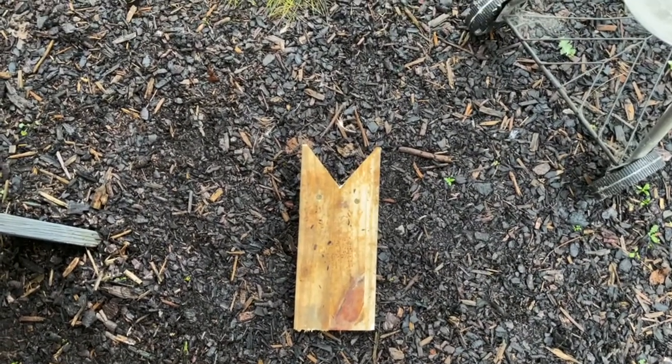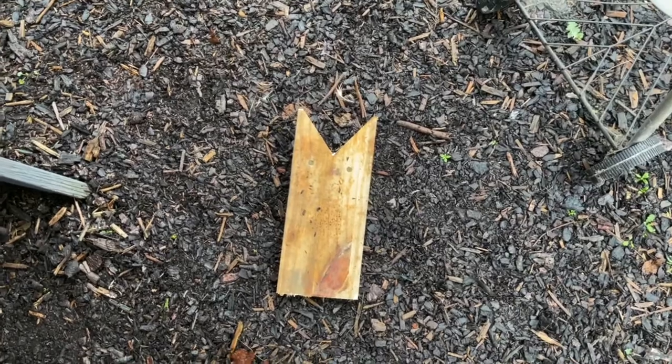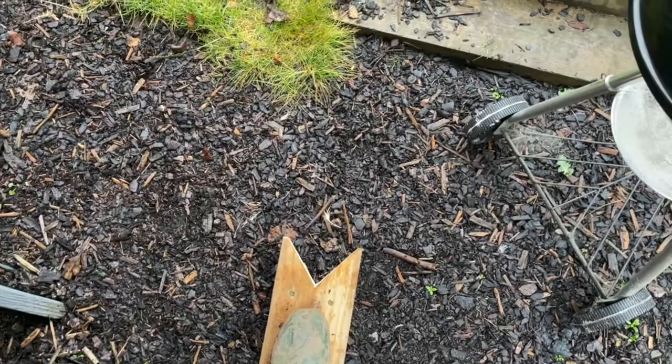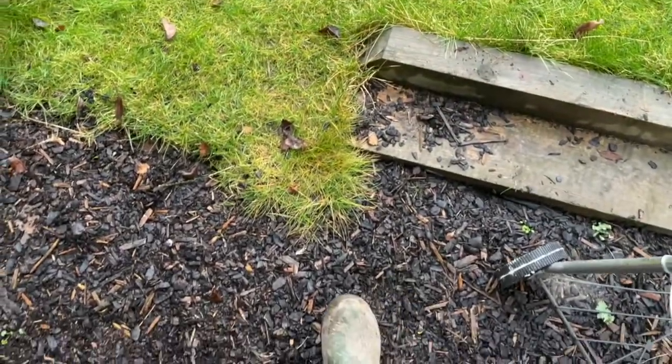The idea here is you come home with your muddy boots after being in the muddy woods or wherever you've been, place your foot on the board, put your other foot in, and pull.